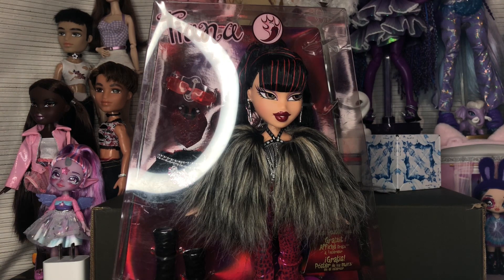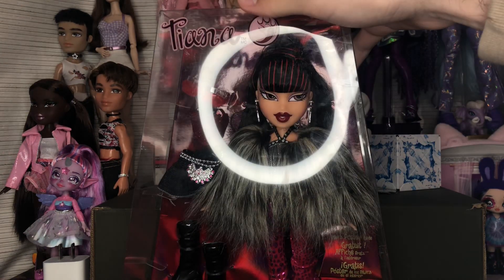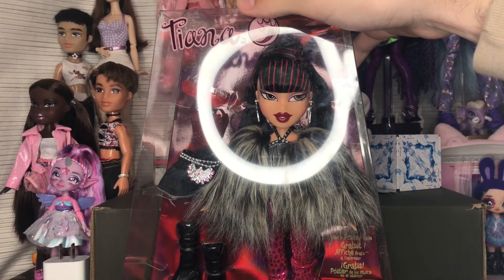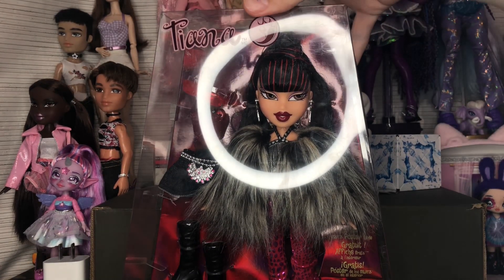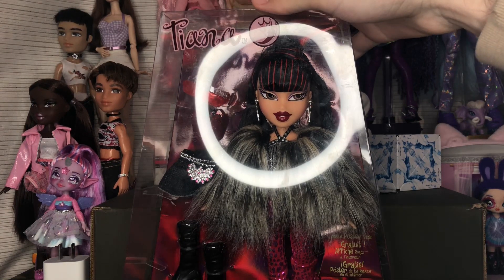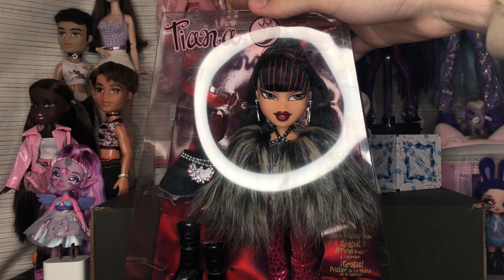I asked her between Tiana and Fiana — whatever Fiana is — which one she liked more, and she actually really liked this one's face. So I decided, why not? I know in my toy hunt video I kind of said her face looked weird in person, and I still stick by that — I think it's because of the lips — but I do like this one a whole lot more than the ones I saw that day.